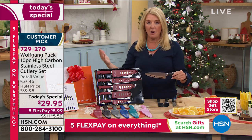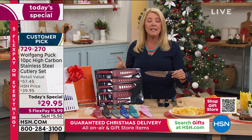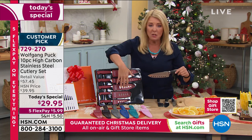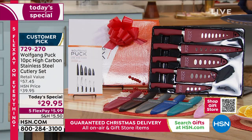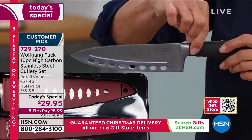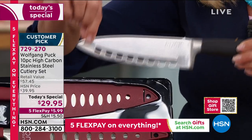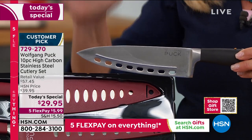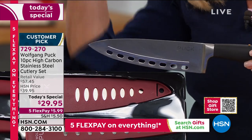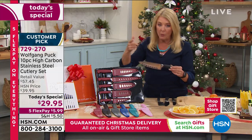Wolfgang Puck is a pro — one of the most recognized chefs in the world — and he does not put his name on anything he's not extremely proud of. In this beautiful set, he used what's called a full tang: full stainless steel from tip to bottom. You don't see any rivets, which are the weak point on knives, so you get incredible durability. He gives you a 10-piece set — five of the most coveted workhorse knives you could ever own.